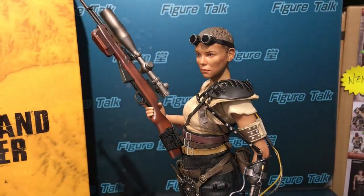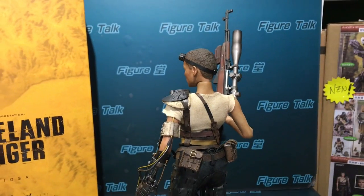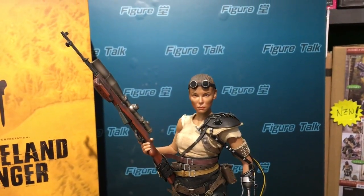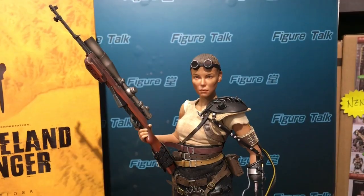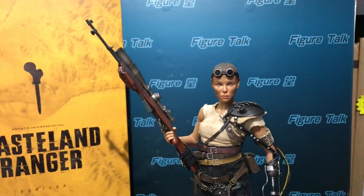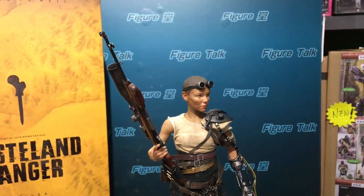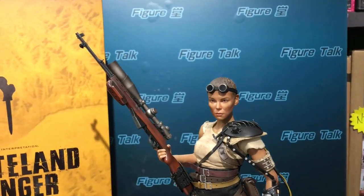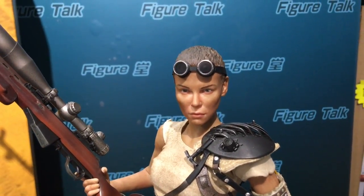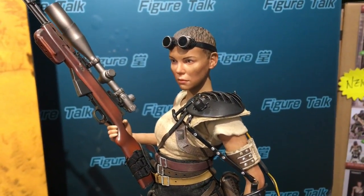I don't know what the movie is, but it's a cool-looking 1/6 scale female figure. The height of this figure is a little bit short. If you want to know the height of this figure, I think it's only 10 and a half inches high — so maybe a normal or regular Asian female. The quality is not bad, and you can see they look just like a licensed figure.